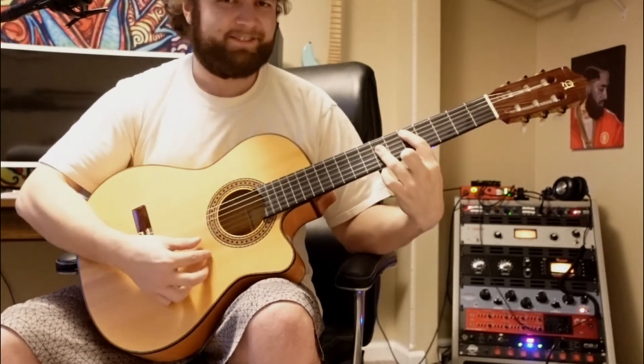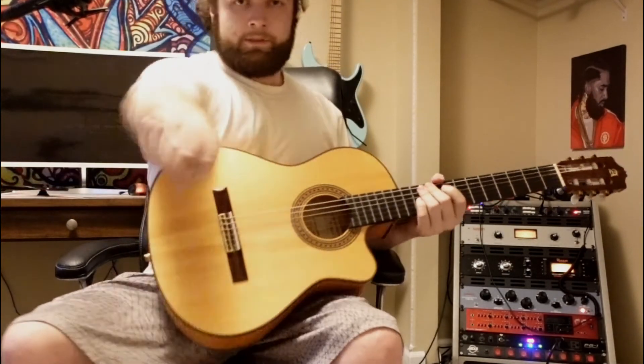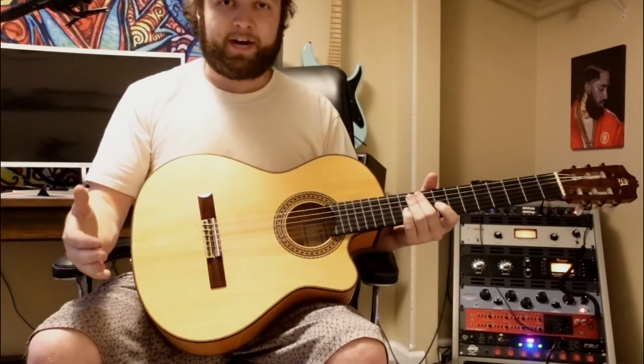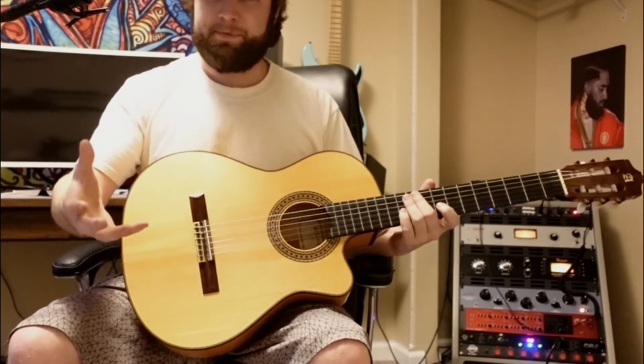If you have a really poorly intonated guitar, the closer you play to the nut the better it's going to sound. But anyway, that's the whole song right there. I appreciate you guys watching — I hope you enjoyed it. If you did, please give me a like and consider subscribing to the channel, because I do a ton of guitar tutorials, a ton of Tenacious D guitar tutorials, as well as other music and studio content. You guys take it easy — peace.